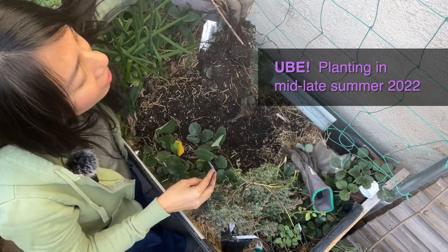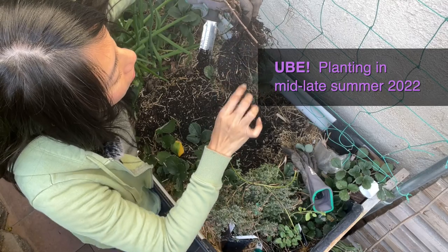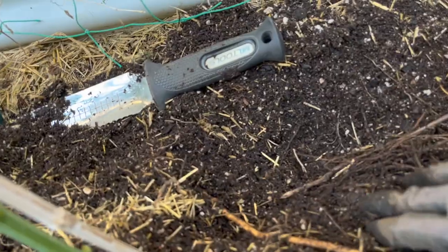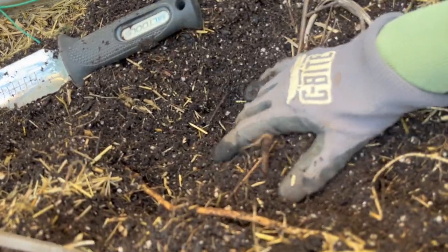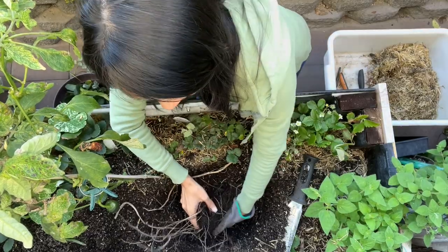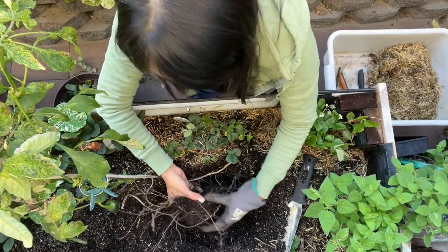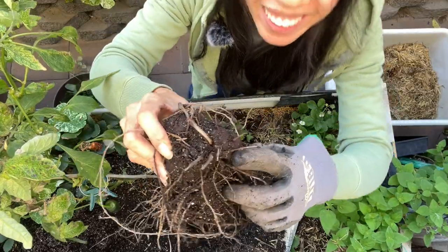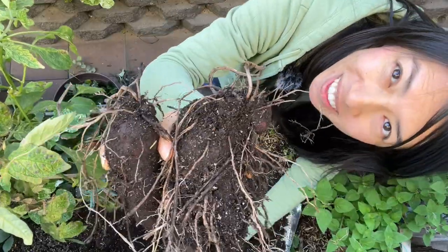One rotted out. I think these yams were planted in like mid-summer or something. This side has the purple yam planted way earlier than the one I just dug up. Oh, there's a baby one forming right there. The yam is bigger on this side.